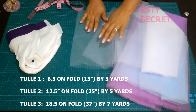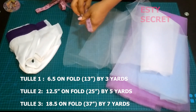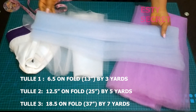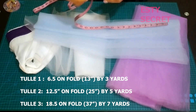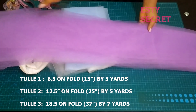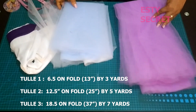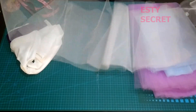You divide the skirt length by the number of layers and add seam allowance. Then you double it when cutting on fold. I had 6.5 inches on fold, which means 13 inches when opened. So for my first layer: 13 inches by 3 yards. For my second layer: 25 inches — I had 12.5 inches by 5 yards, with an extra 2 yards for extra puff. You don't want all layers to be the same yardage if you want that extra puff. For my last layer: 37 inches by 7 yards.